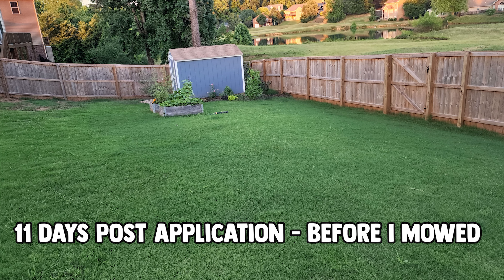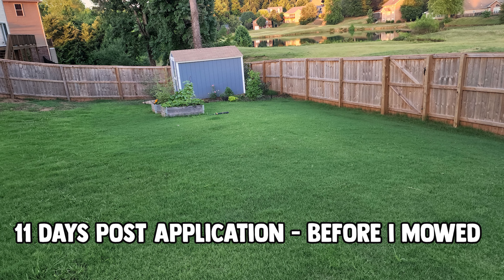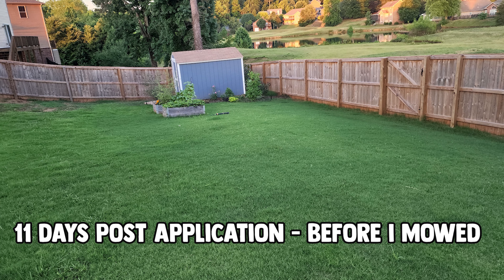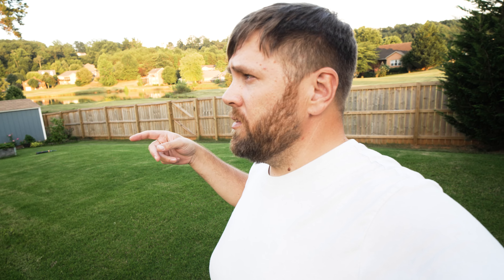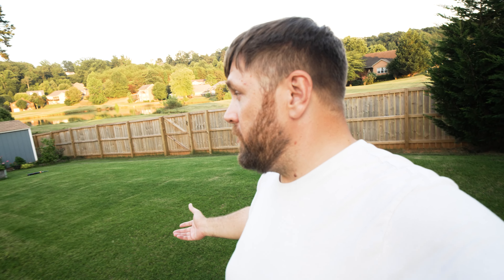I really want to hammer in the point that you do not want to over-apply CK. The application rate of half an ounce per thousand should tell you everything — it is highly concentrated sea kelp. If you over-apply, anything really much more than that, you can risk burning your lawn. So do not over-apply CK — half an ounce per thousand at most.